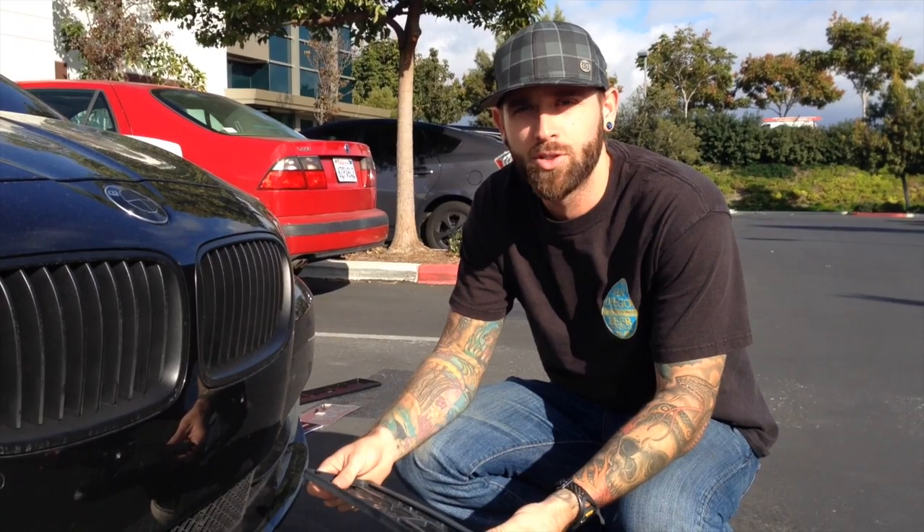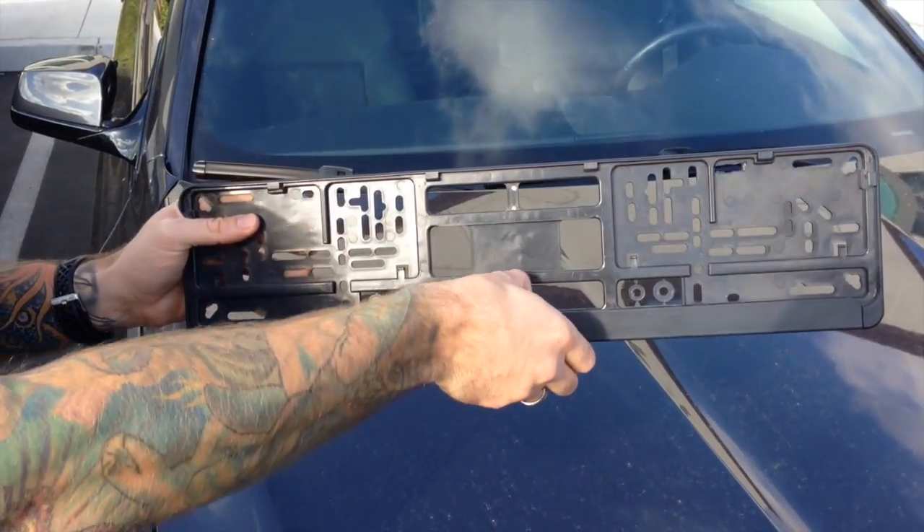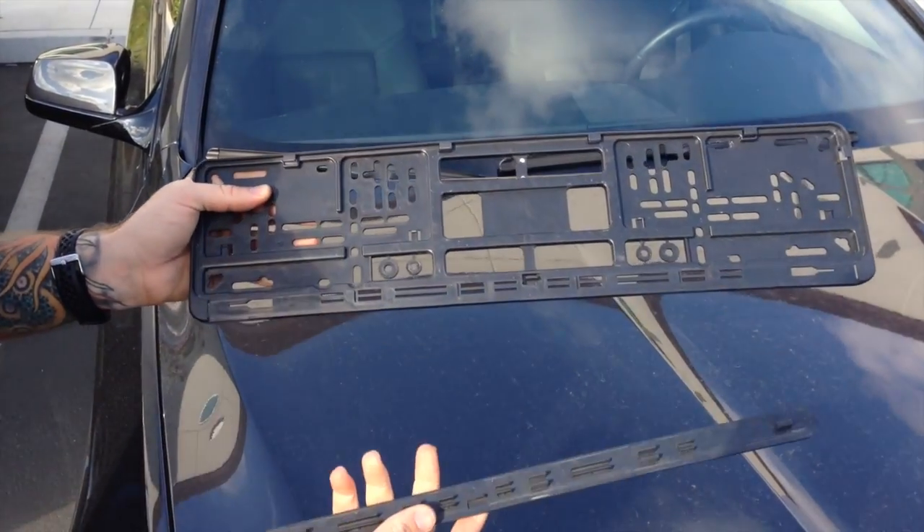Hi guys from Custom European Plates. I'm going to show you how to install this license plate on this BMW. The first step is to take apart your frame. To do so, pull the bottom strip out from the center of the frame and then pull out the ends.